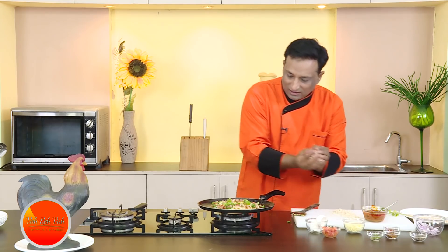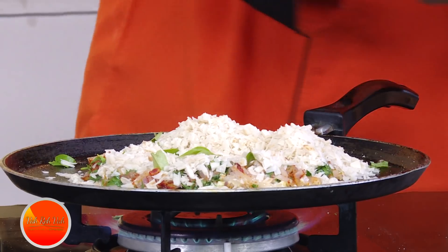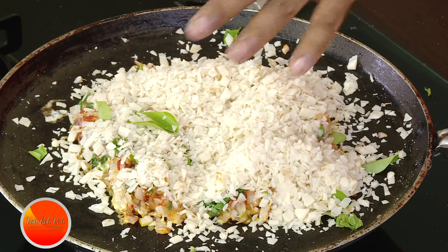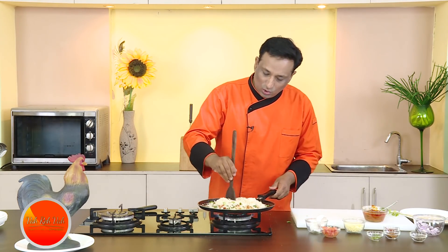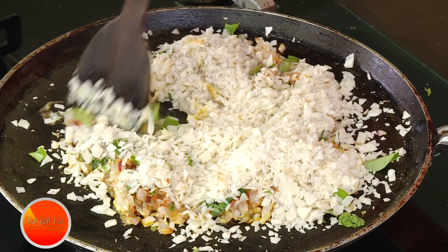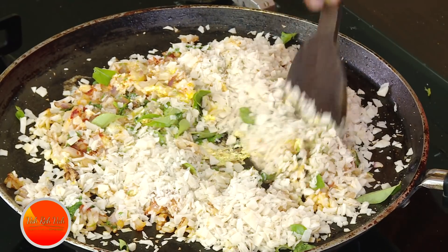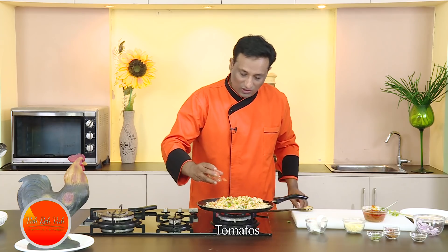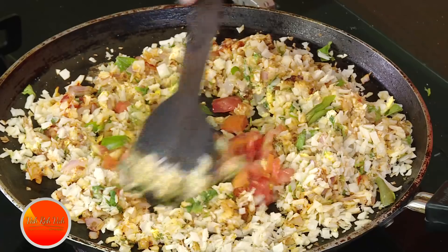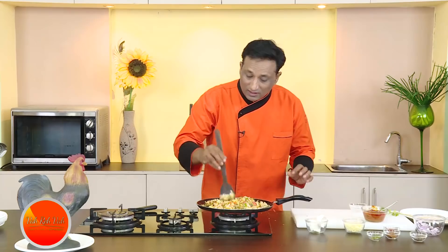Now put the chopped paratha or roti on top. Usually in a kuttu paratha they put big pieces of paratha and chop it, but at home you don't need to do all that. Just make sure the egg is mixing with the paratha while the paratha is also getting heated up. Mix in the tomatoes — they will make this very tasty. You can add tomatoes earlier if you want, the crunchy tomatoes and everything make it tasty.